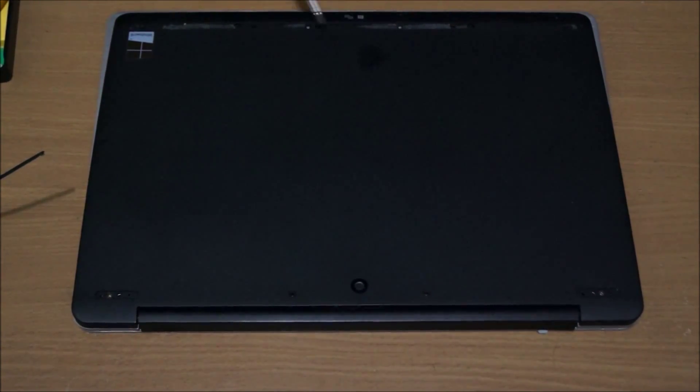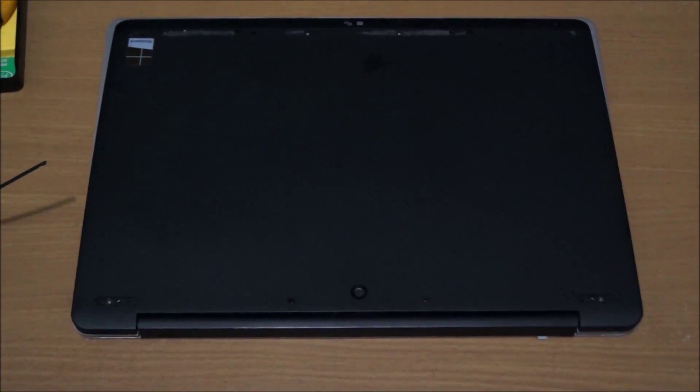I'm just pointing out the screws, and like I said before, there should be 12 screws. Remember there's a few different types of screws, so put them separately so you don't get confused.